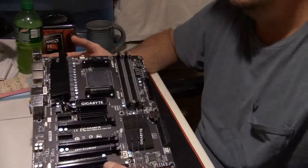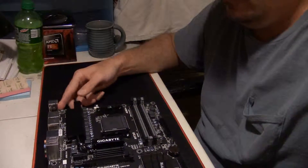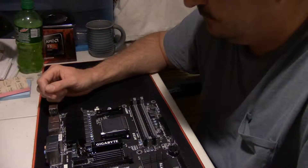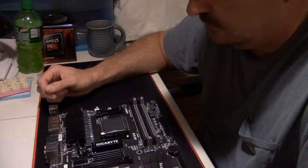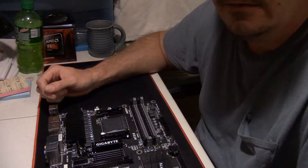Yeah guys, but that's about it for the motherboard — there isn't a whole lot to talk about on them. Hit the like button if you liked what you've seen, hit the dislike button if you didn't. Let me know in the comments if there's something else you think I should have pointed out on this motherboard. Until next time, you guys be safe and I'll see you in the next video.